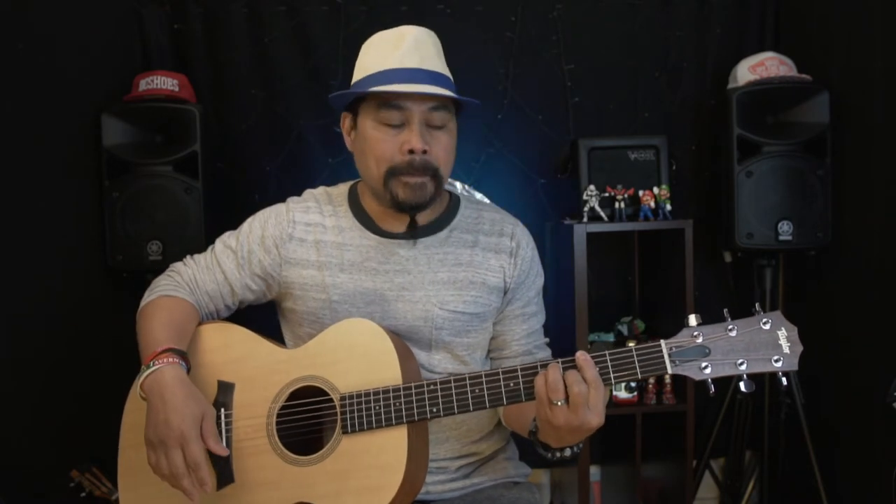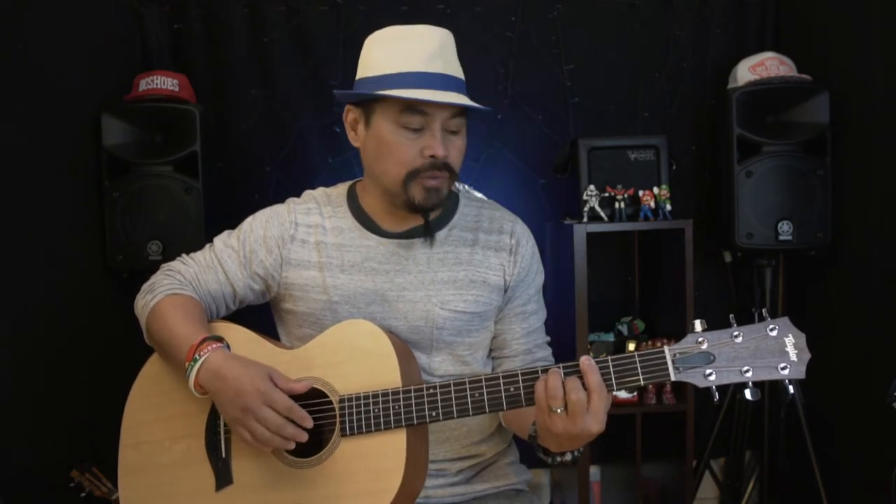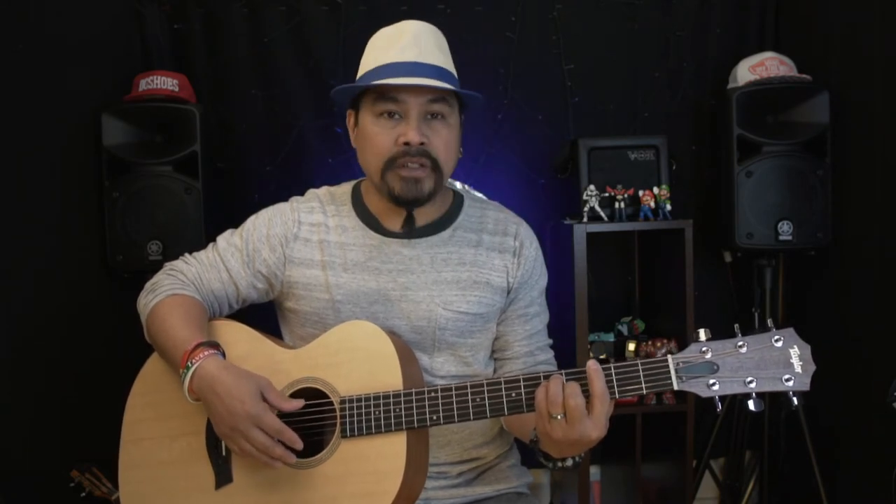This guitar is really nice — not too big, really playable, and really comfortable to play. It stays in tune; I've barely had to retune it since I got it, which I think speaks to the quality of the brand. I love it — I've been using it for all my song covers and tutorials.